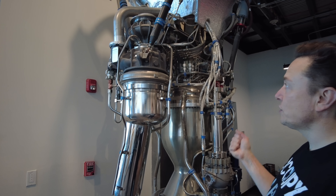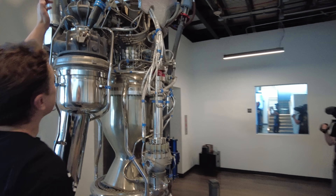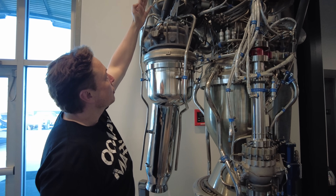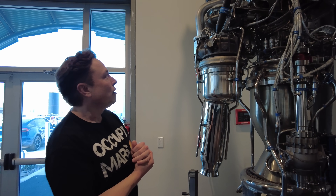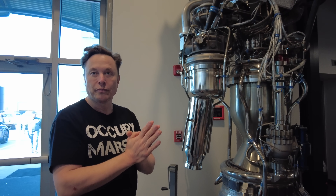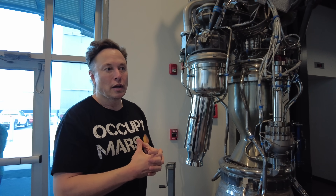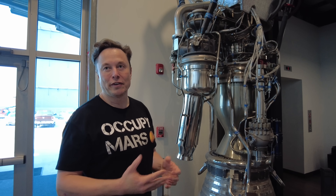In the case of Merlin, you have a gas generator cycle, a single shaft with the turbopump — liquid oxygen pump here, the fuel pump here, and the turbine here. So it goes cryogenic, more or less room temperature, hot. It's a single shaft, and the inducer and impeller of the oxygen pump and fuel pump are combined, so you don't have a separate inducer or impeller. This is basically about as simple as you can make a pump-fed engine — I don't think there's any simpler way. That was intentional, because when we started out, we were trying to minimize the probability of going bankrupt.